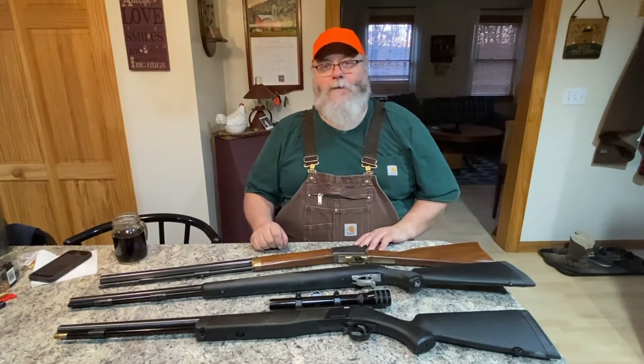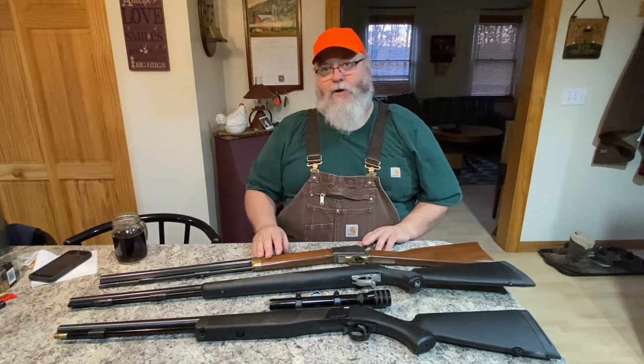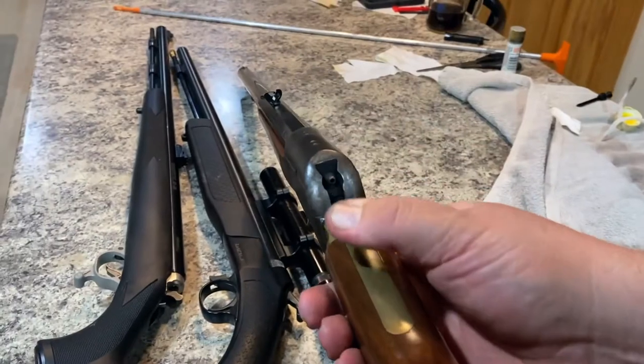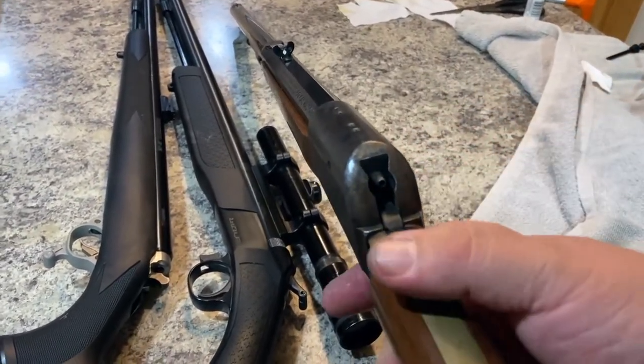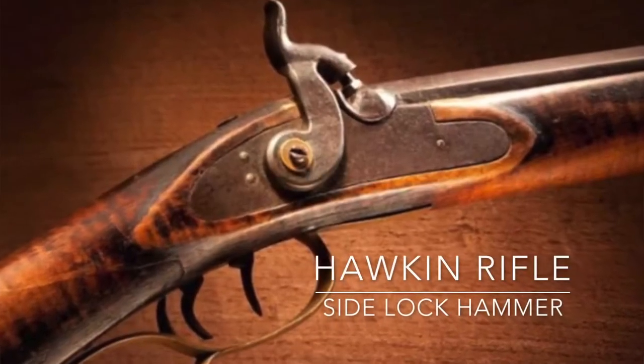We've been out and checked the zero on all three of my front-stuffers, and we'll be throwing that footage in while I'm talking about each one. All three of my muzzle loaders are what they call inlines, which means the primer is in the very back — it ignites the powder, which pushes the projectile out the barrel.